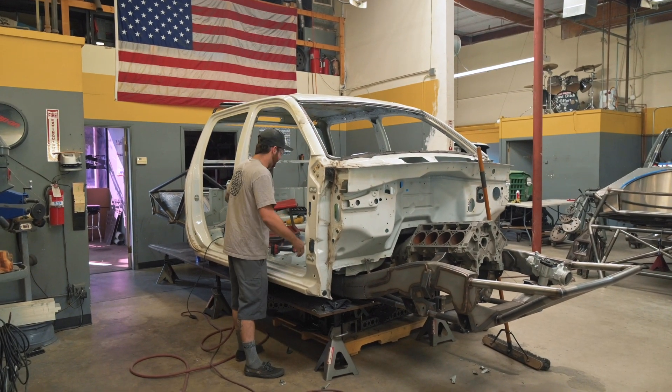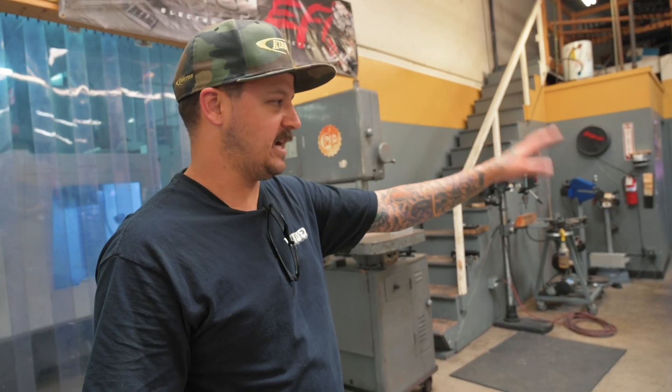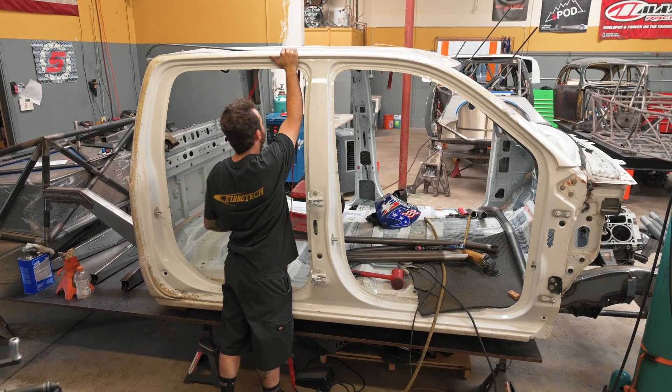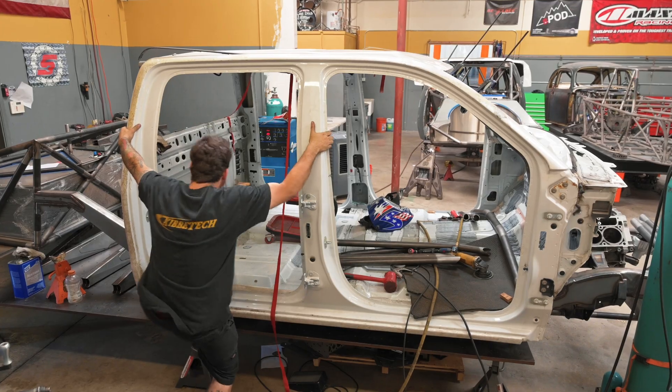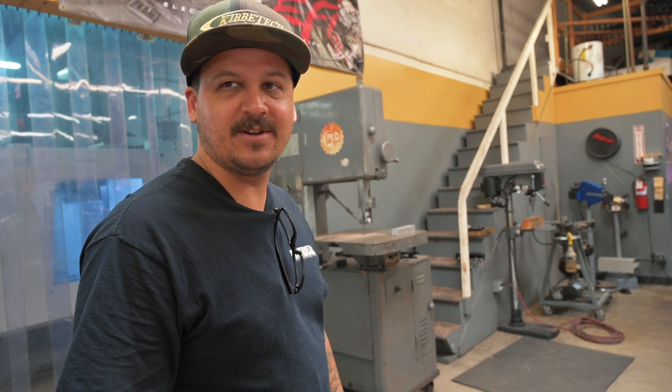Right now we're working on that truck, which I want to say is a 2017 cab. Basically it's a cab and frame from the junkyard — we got the chassis first, built that out, then sourced a cab and built from there. It's a lot easier going that route instead of taking a perfectly running truck and then making it not run.